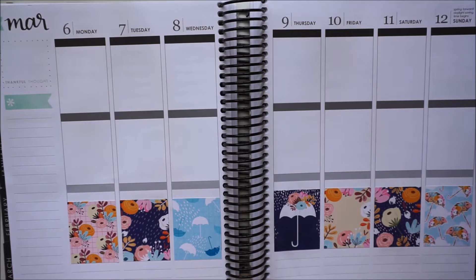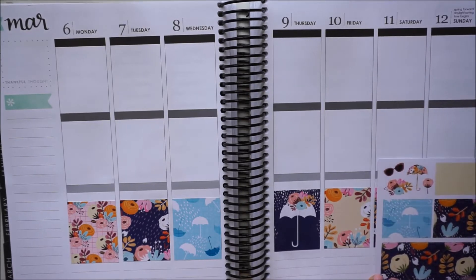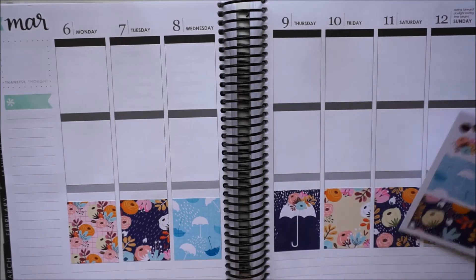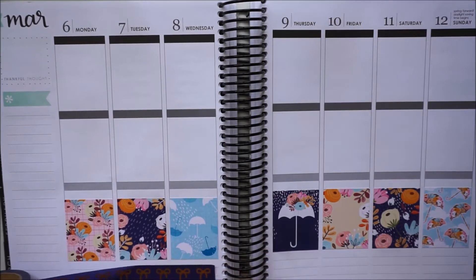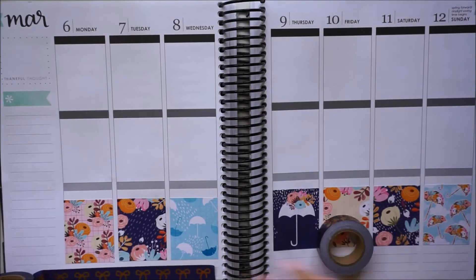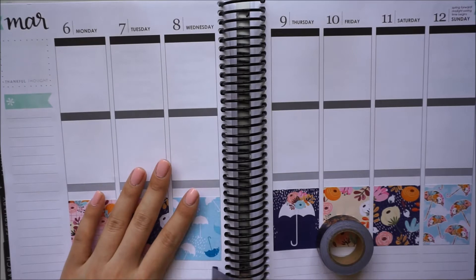Because I shift the boxes down a little bit, the bottom washi usually does not fit. Sometimes I'll trim the bottom washi down, but because the pattern is the same as some of the patterns in the full box, I think I'm actually going to opt for a washi instead. This one is the Simply Gilded bow washi — her navy one, which has actually been discontinued. Then this one from Hobby Lobby I think might go a little bit better, and I think the leaves kind of go with the theme of this week.